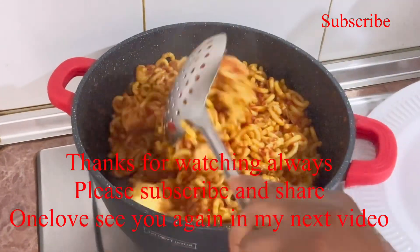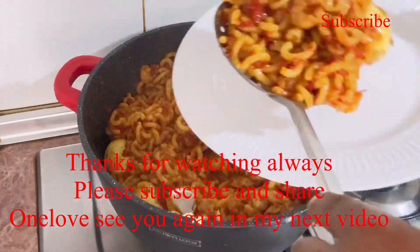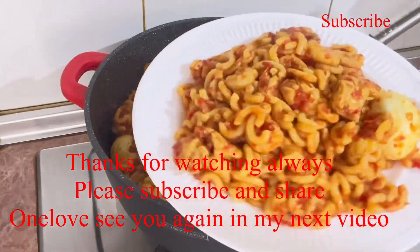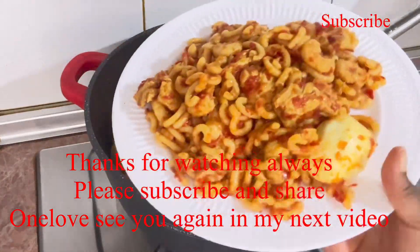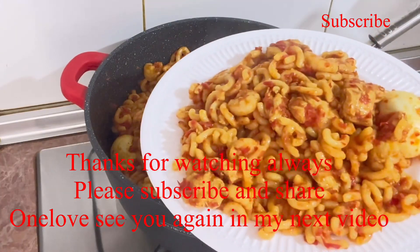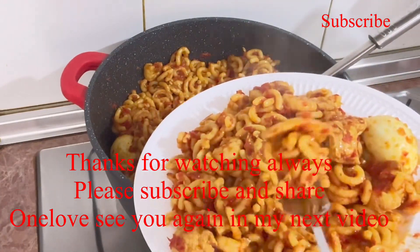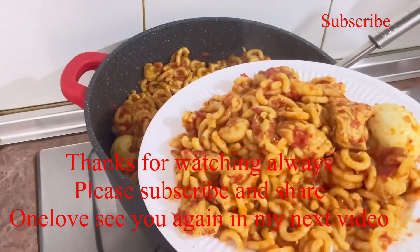My pasta is ready, my fideo is ready — it's so yummy and delicious! You can cook your fideo the way you want to enjoy it. Thank you guys for always watching, see you again in my next video!